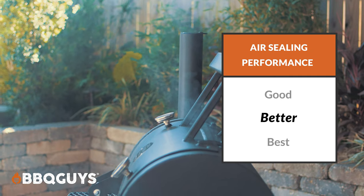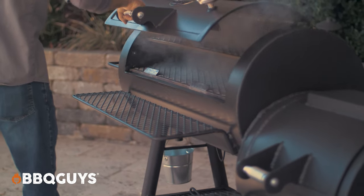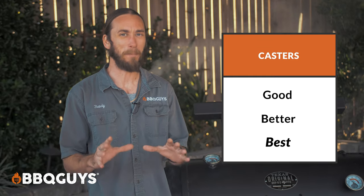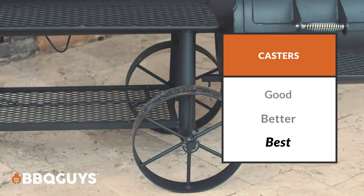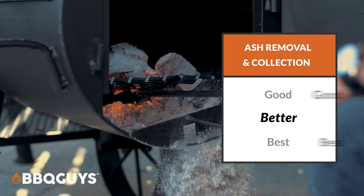So let's talk air sealage performance. I give that a better grade. You do see some smoke kind of seeping out, but you're really not losing much at all. The thick metal and construction of this grill is going to retain tons of heat. Now when it comes to grading the casters, I give it a best. Texas Original Pits did not compromise when it comes to this — they gave you a nice large wheel to be able to move it around.